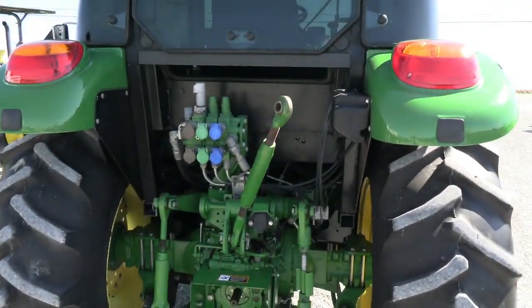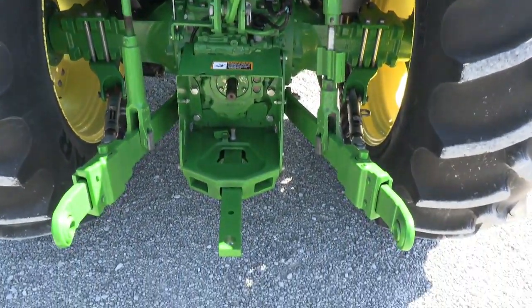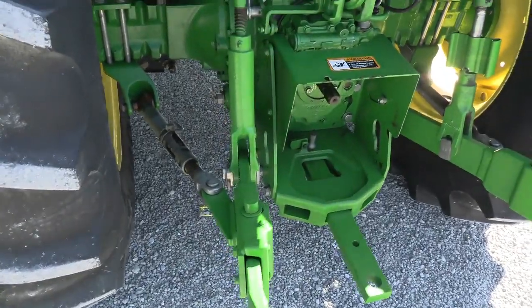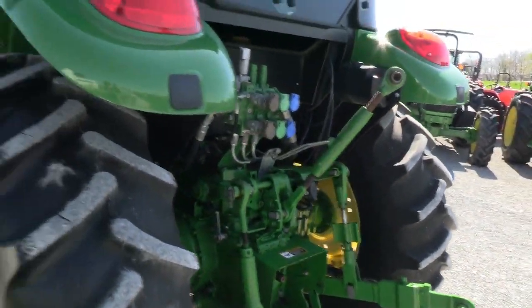There are triple rear remotes back here. It has 540M and 540E PTO. It's got the stabilizer bars on both sides, and the top link is with the machine.